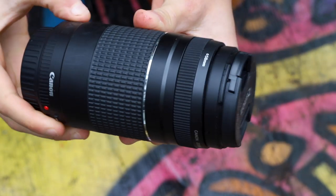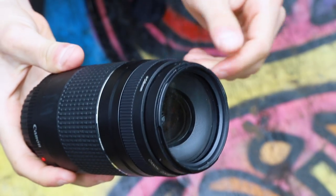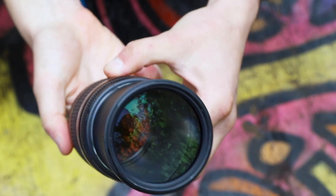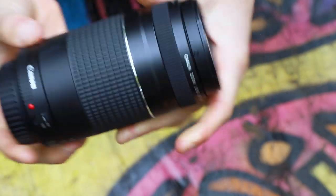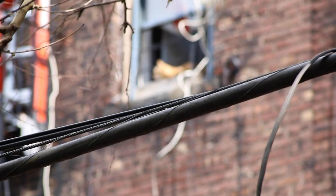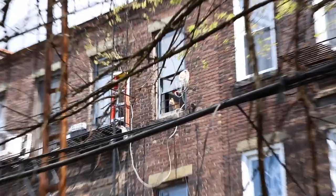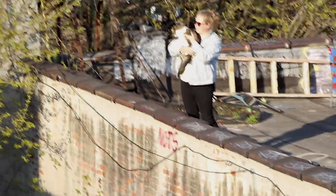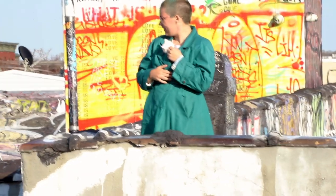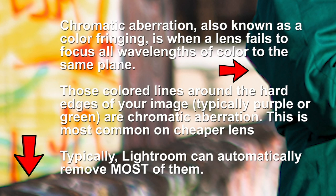Starting off with the cheapest lens we have the Canon 75-300mm f/4-5.6 lens. This lens goes for $179 and as far as lenses go that is an incredible deal. Now it has all the trappings you'd expect from a cheap lens: the focusing is a little bit slow, the zoom is a little bit choppy, the build is plasticky and cheap, it's not weather sealed, and the images are a little bit soft. Like most cheap lenses you're dealing with heavier chromatic aberration and vignetting, and there is no internal stabilization.